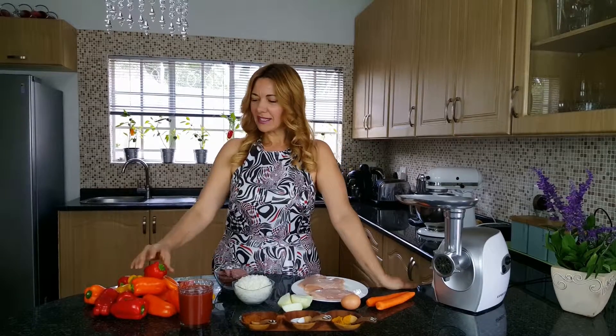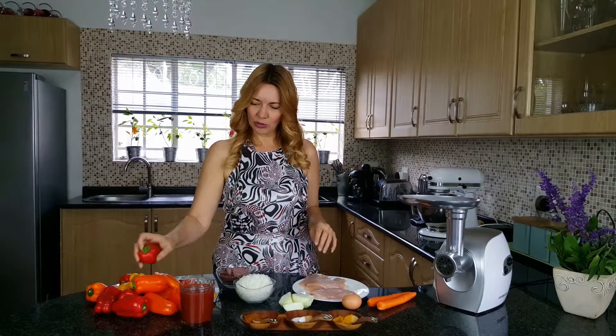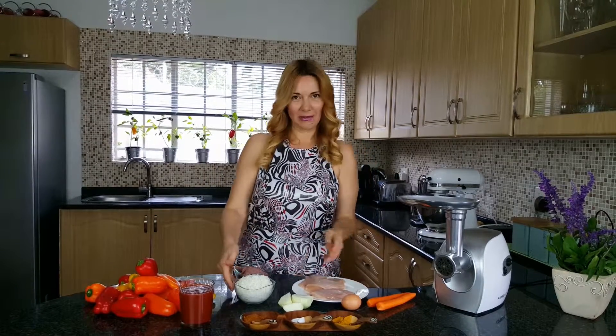Hello again and welcome to my kitchen. In today's episode I will prepare stuffed peppers. I will clean them nicely and I will fill them up with these beautiful ingredients that I have prepared on my table.